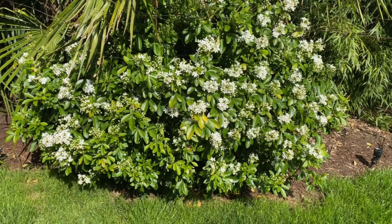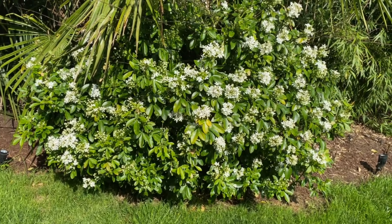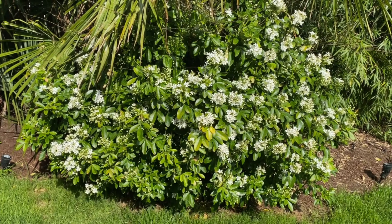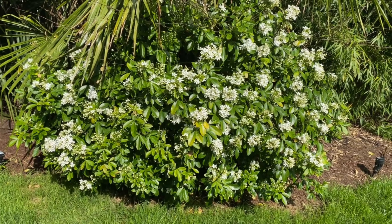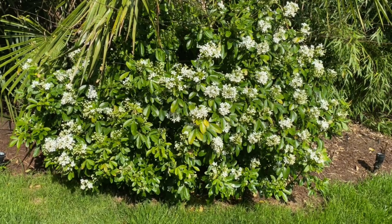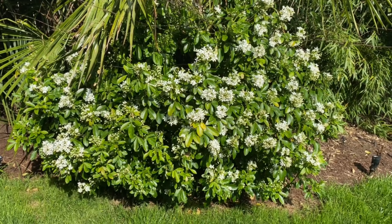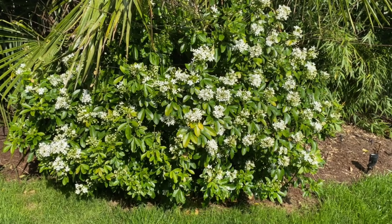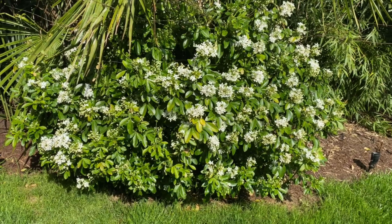It likes well-draining soil, just like 99.9% of plants do, and it's reasonably drought tolerant. I find that it can't handle full sun. I know you'll see it rated as a full sun plant, but I had these originally in my front yard for a year or so and they just burnt — they were unhappy. I moved them back here. They get a reasonable amount of sun during the day, probably 12 hours, but not the really intense hot afternoon sun. I would not plant them in full sun.